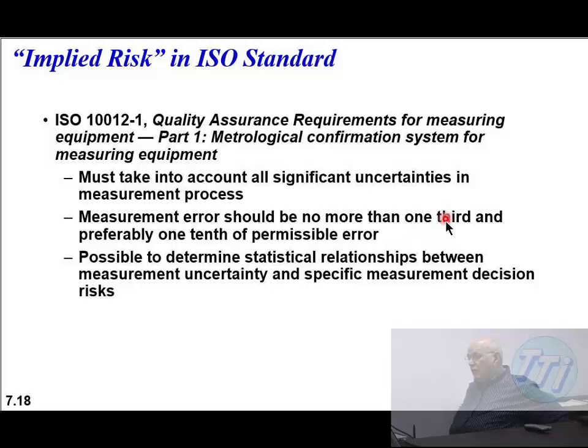ISO 10012-1 is the quality assurance requirement for measurement equipment. The first requirement: take into account significant uncertainties in the measurement process - notice that term 'significant.' The second: measurement error should be no more than one-third and preferably one-tenth of the tolerance - that has to do with guard banding. The third: is it possible to determine the statistical relationship between measurement uncertainty and specific measurement decision risks? Remember: measurement decision risks - we haven't looked at those carefully yet, but we will.